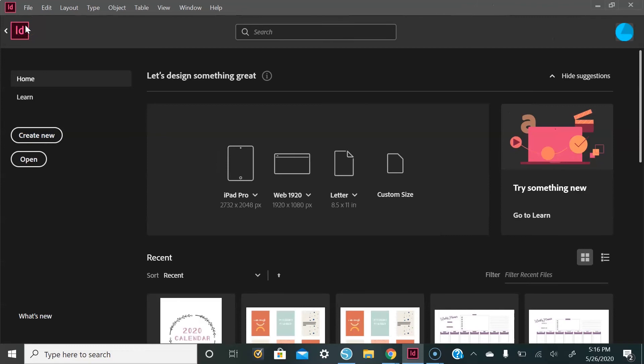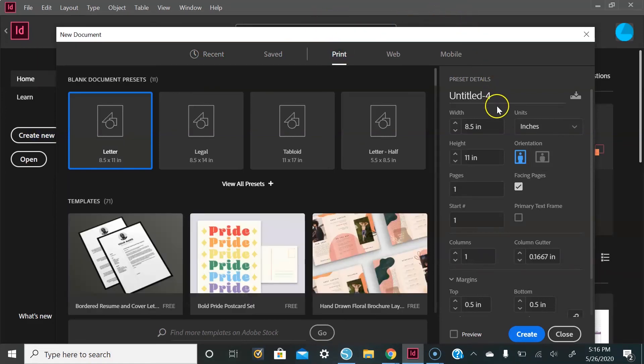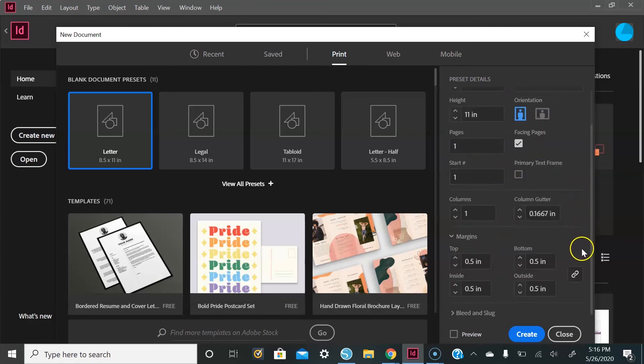The first thing you're going to do is go over to the left side and select Create New. Then go up to the top and select Print. On the right side, your units will be inches, orientation will be portrait, and Facing Pages needs to be selected. Your width will be 8.5 inches, height will be 11 inches. Scroll down to margins, select the paperclip — all measurements will be 0.5 inches except the inside, which we'll change to one. Then select Create.